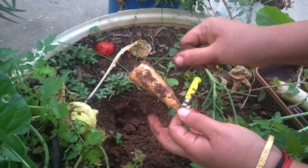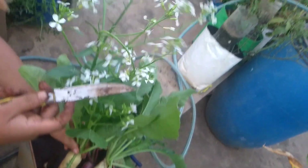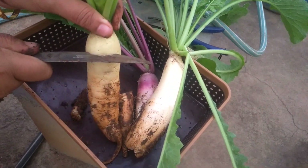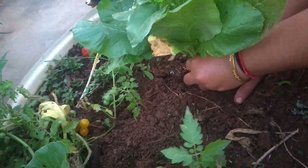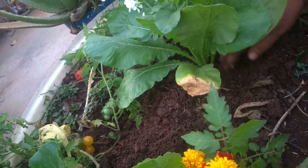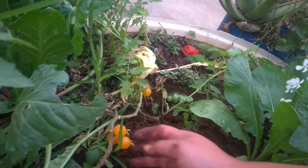I'll wash it. Actually, you can see these are the flowers of Muli and these will form as seeds. What I'll do is cut a little portion from here, and then plant this as it is to start growing — and I'll get the seeds also. I'll update you later.